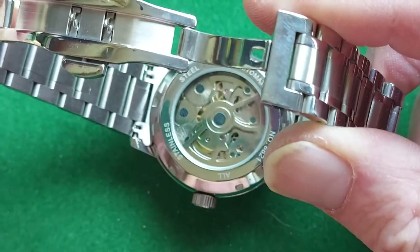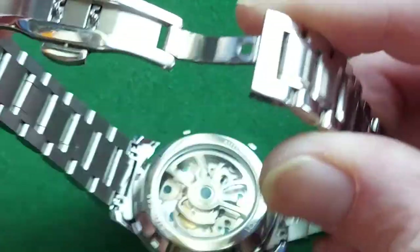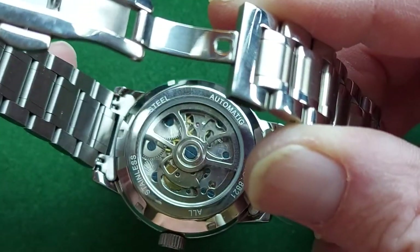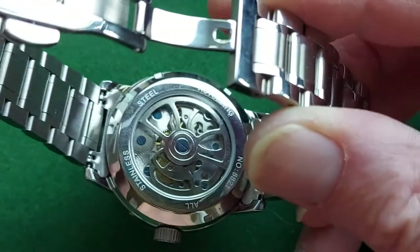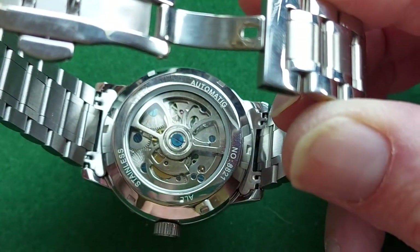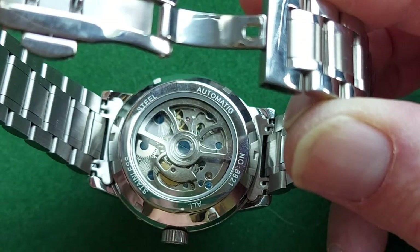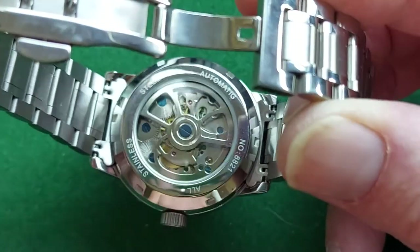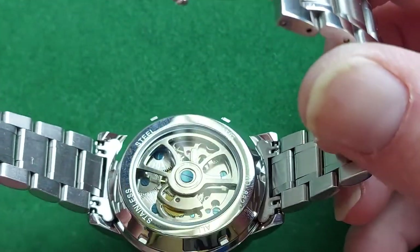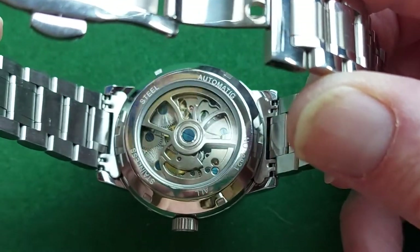The back side is actually quite nice, and as you can see, the rotor is not spinning like a madman because it has bi-directional winding. So it's not only looking good, it's also working very well. Most cheap Asian movements only wind in one direction, and in the other direction the rotor spins like a helicopter — makes a lot of noise, sounds really cheap, feels really cheap, and most of the time the watches are really cheap.